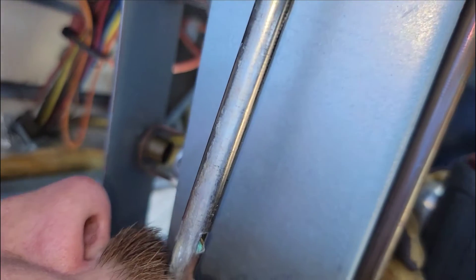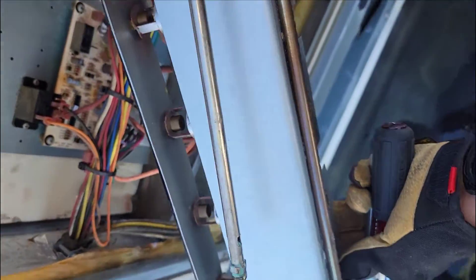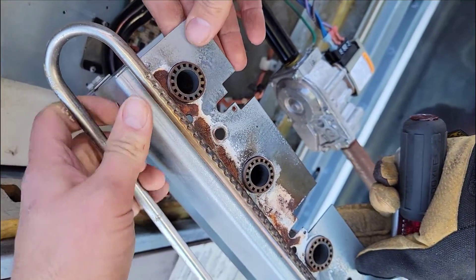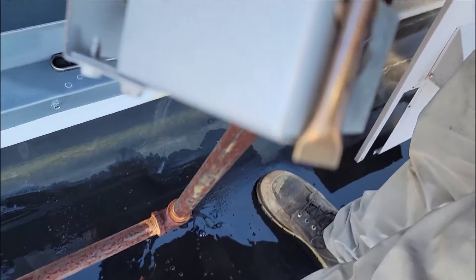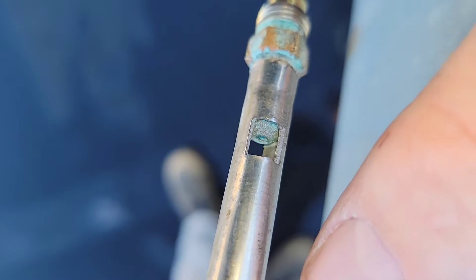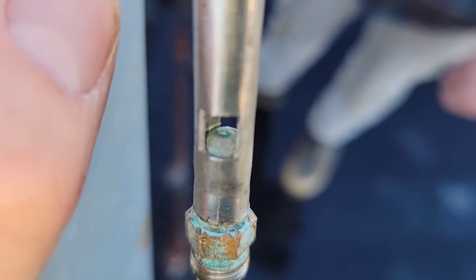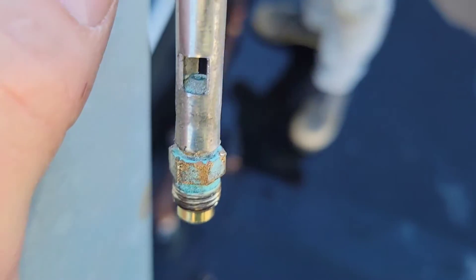It's definitely stopped up. So I was trying to get that out. This right here is the pilot tube orifice — it's not stopped up through the tube itself, it's stopped up right here in the pilot tube orifice, and you can actually see it. We're not getting any gas through this portion of the pipe because the pilot orifice is stopped up, so we've got to get that unstopped.